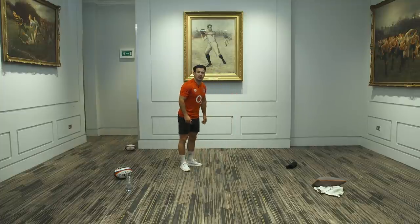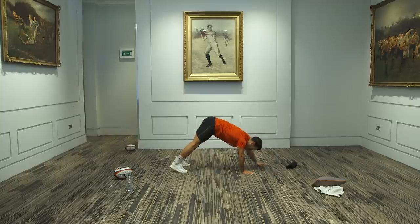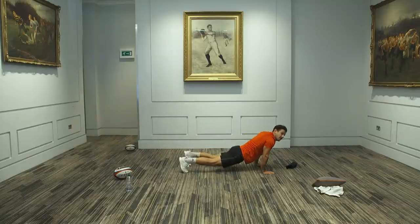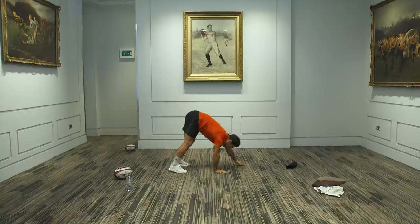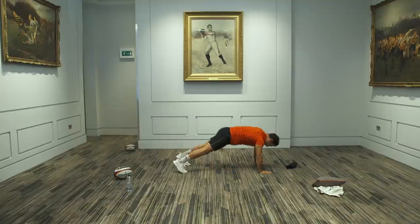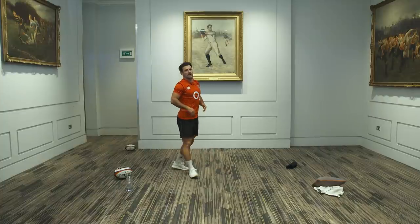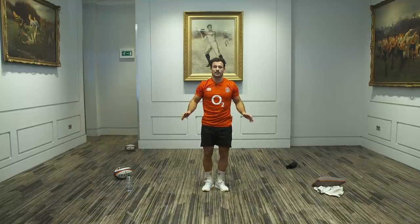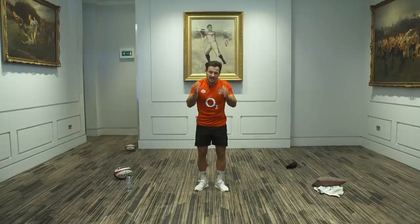Last one — the inchworm. We're going to do six perfect form inchworms. Remember, nice and straight legs. Work your arms out, rest there for a second, push back, keep the legs straight, and up to the top. 20 more seconds — let's try and get as many as we can with good form. If you want to look good in the t-shirt, throw a little press-up at the end. Hopefully you enjoyed those gymnastic movements — they are all relatable to rugby and transfer to everything the Red Roses and the England men's team are doing.